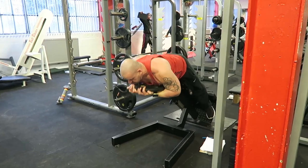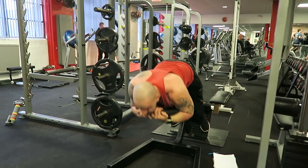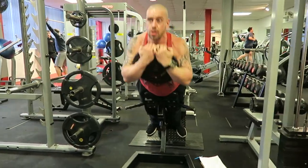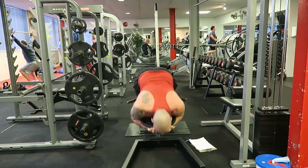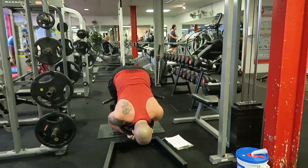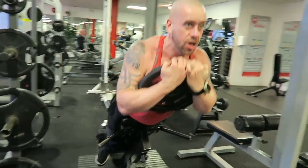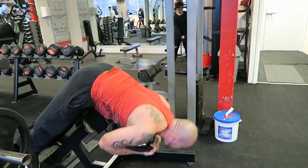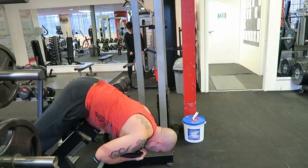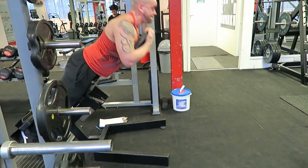Exercise three is a 45-degree back extension or hyper extension. Really, this is actually a hip extension — the spine should remain neutral. Feet turned out 45 degrees, so the emphasis is really on the glutes, a bit on the hamstrings. It will work the lumbar and spinal erectors a little, but we don't want all the strain there, so technically this is a hip extension, not a back or hyper extension.